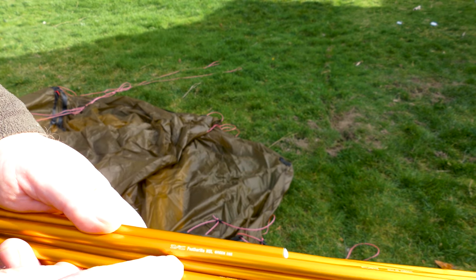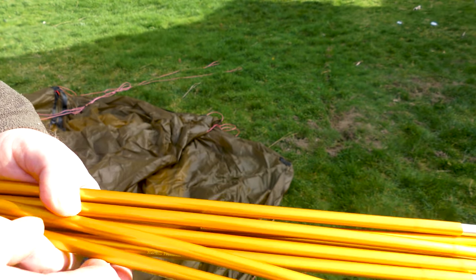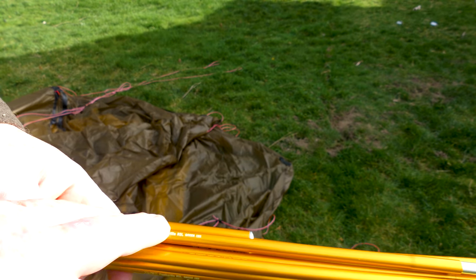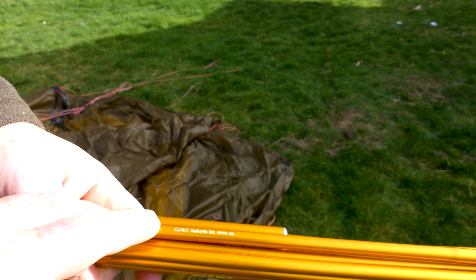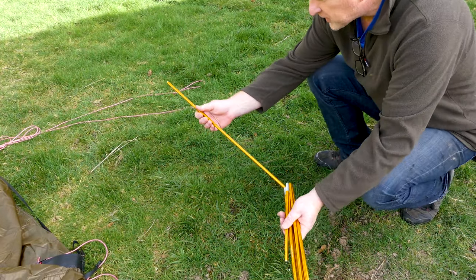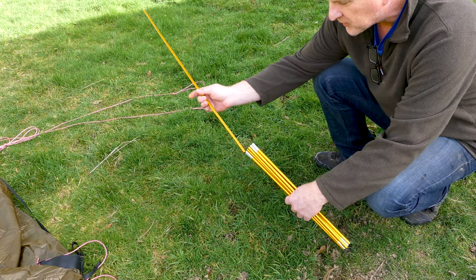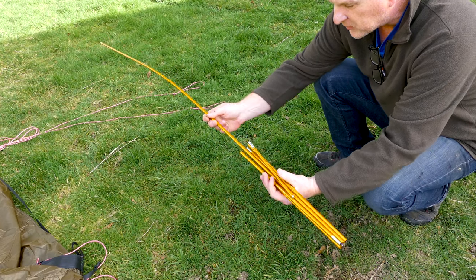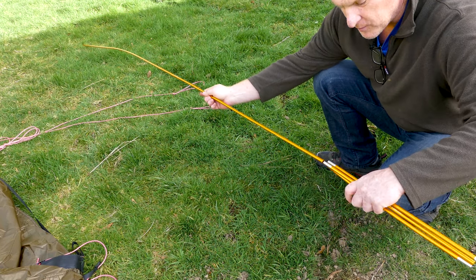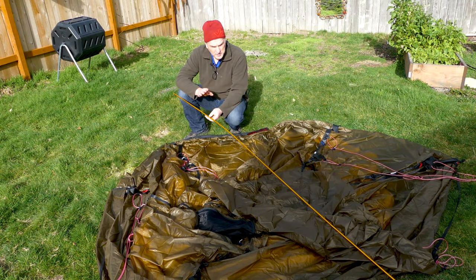The Red Label tents use the DAC Featherlite NSL Green poles — 9 millimeters. If you look up DAC and their process of making poles, it's the best out there. They've got three poles and they're all the same length. Make sure they're all well seated in. The majority of tent failures are with the poles, so you want to inspect your poles and make sure they're all seated correctly to avoid wrong torque and tension causing a failure.